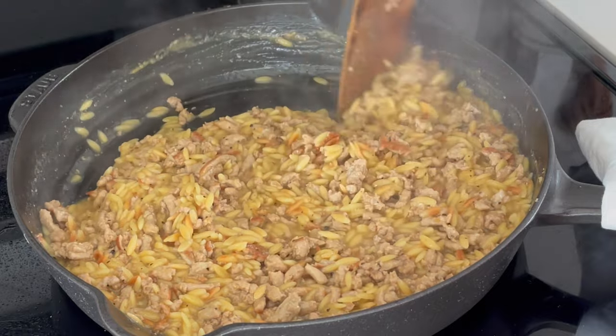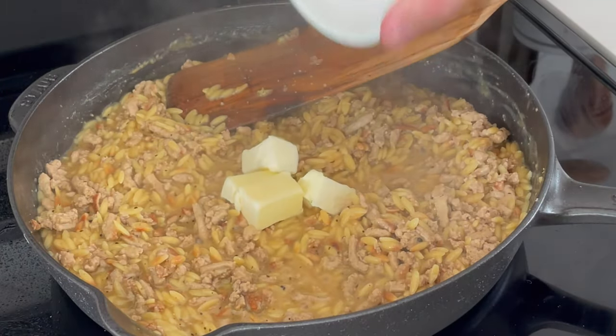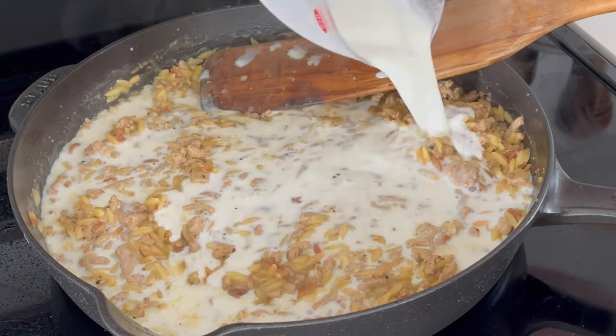Deglaze and make sure you get any sticky bits off the bottom. Cook for six to eight minutes until the orzo is nice and cooked and that broth has been absorbed.